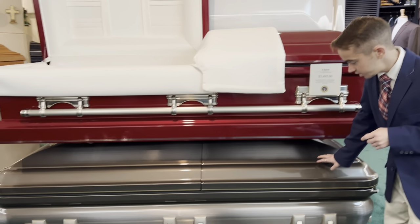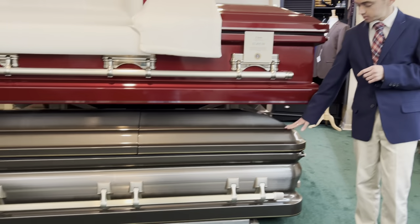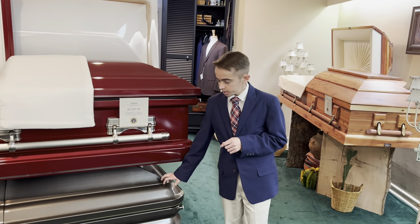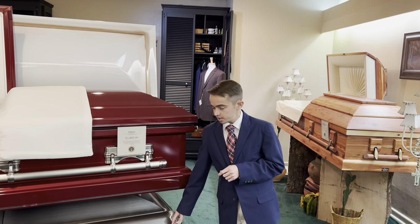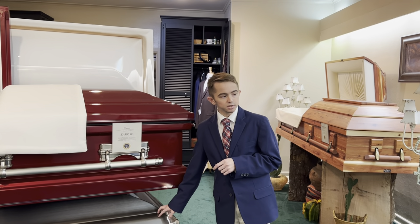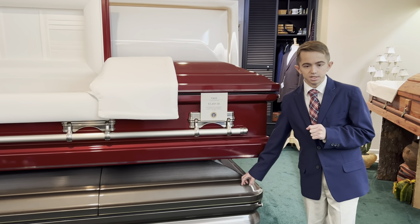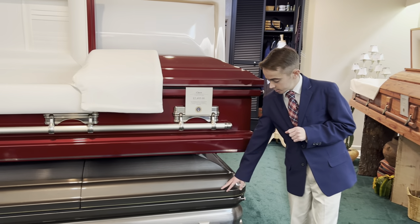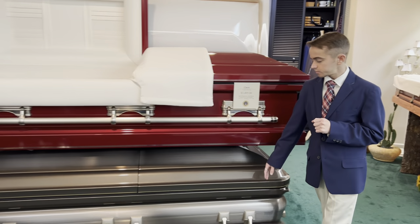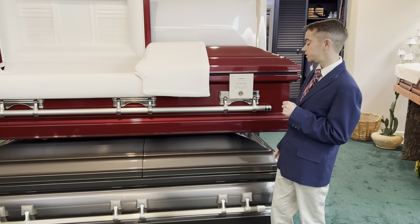Below the Claret we have the Golden Granite, also priced at $3,495. On the interior it has a velvet interior — a moss velvet. So we do offer this, and like I said, it is $3,495.